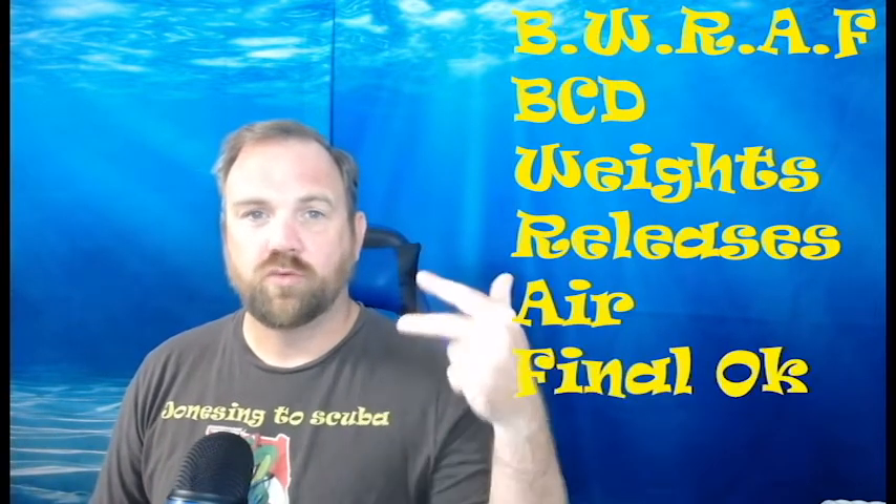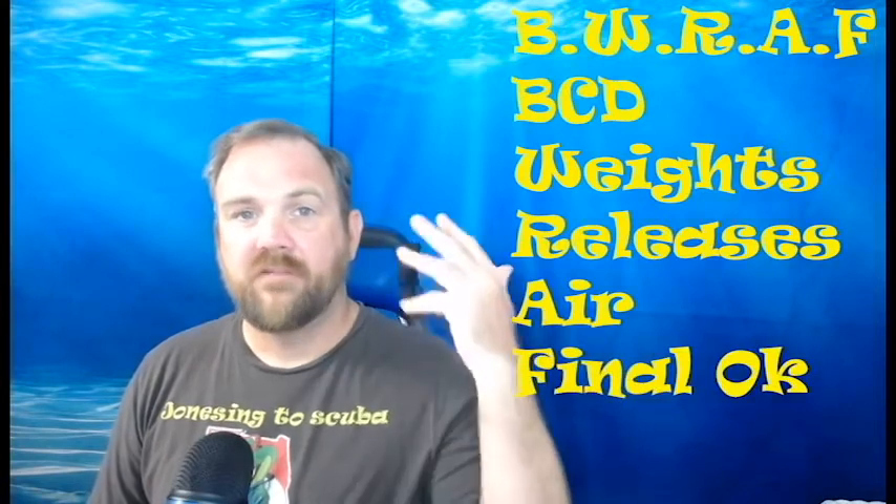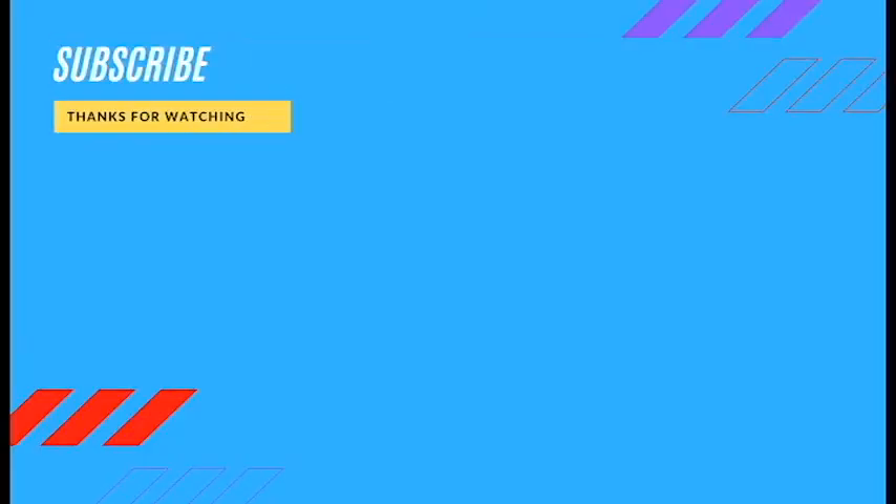So remember: BORF stands for Bruce Willis Ruins All Films — BCD, Weight, Releases, Air, Final OK. I hope you liked this video. Check back next week to get the other two acronyms, STELLA and SORTED. Stay safe and happy diving!